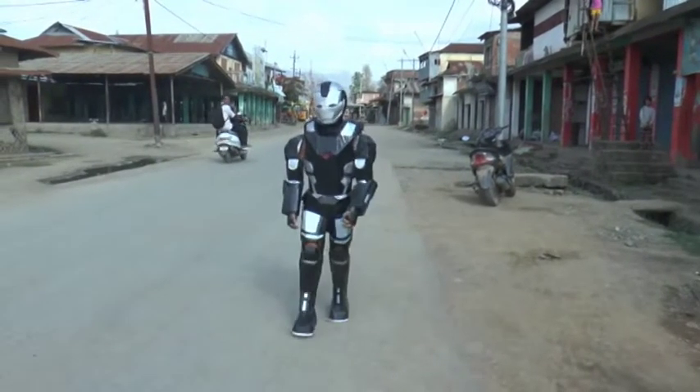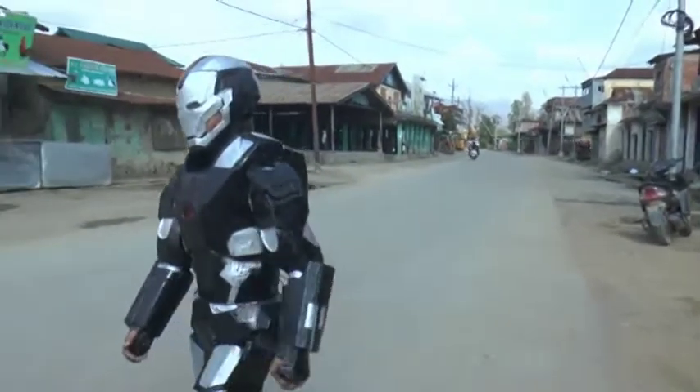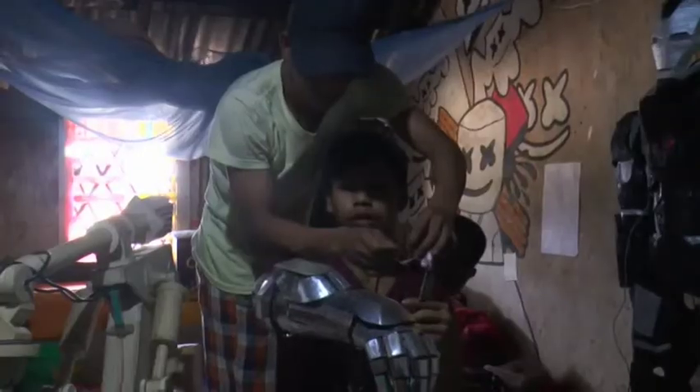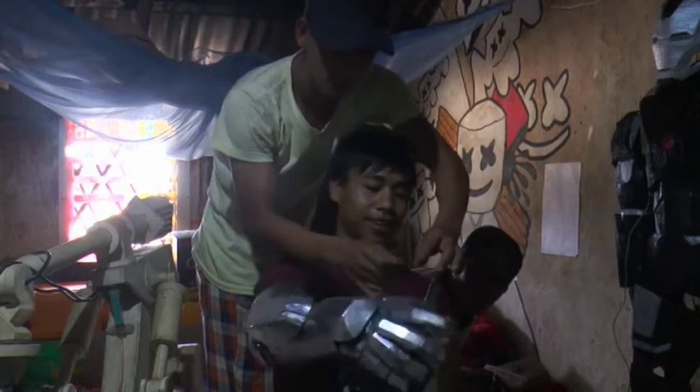Prem walks around pretending to be a superhero. He has also created several other robotic items, including a mechanism similar to Spiderman's web shooter that produces web from the hand.